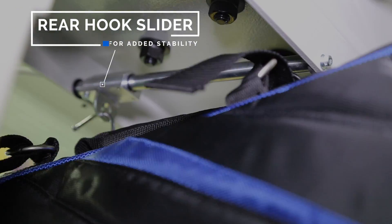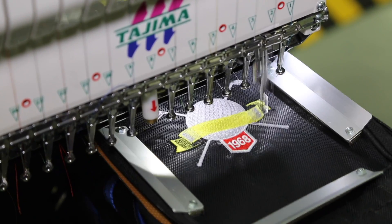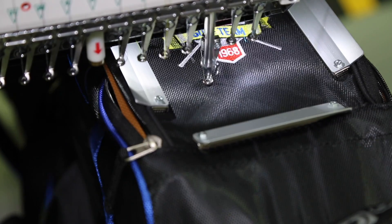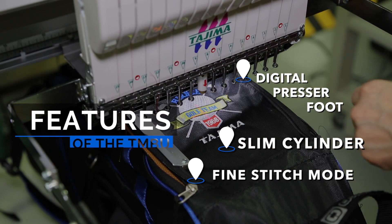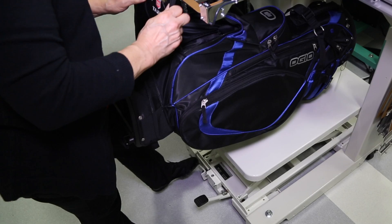A rear hook slides during production to provide added product stability. When the embroidery is completed, simply lower the table to make it easy to remove the finished product.